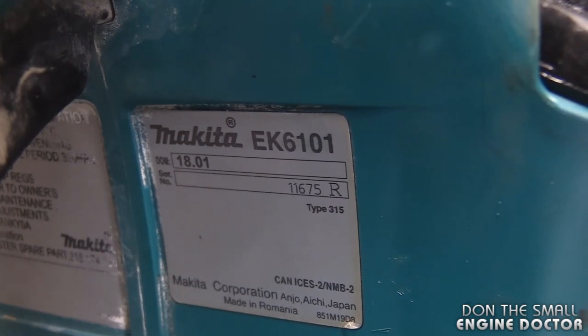Hey guys, welcome back to my small engine repair channel. Today I'm going to show you how to replace the spark plug on a Makita cutoff saw, model EK6101.